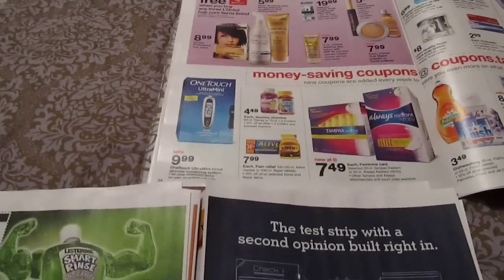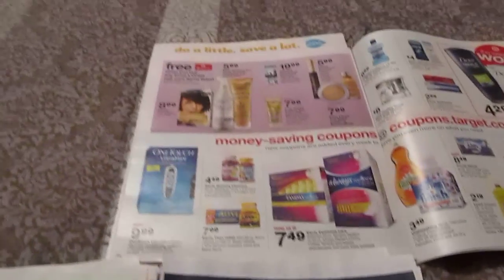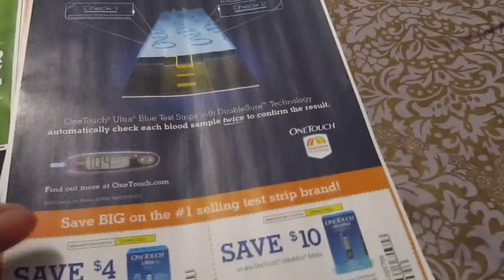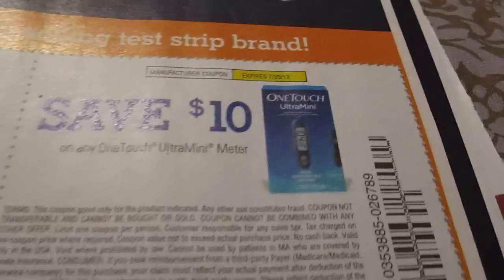Hey you guys, this is Peace Be Still 100. I did receive the Red Plum for 4/29 today and I was looking through the Red Plum coupon insert — this is the insert for 4/29 — and there is a $10 manufacturer coupon on any One Touch Ultra Mini meter.